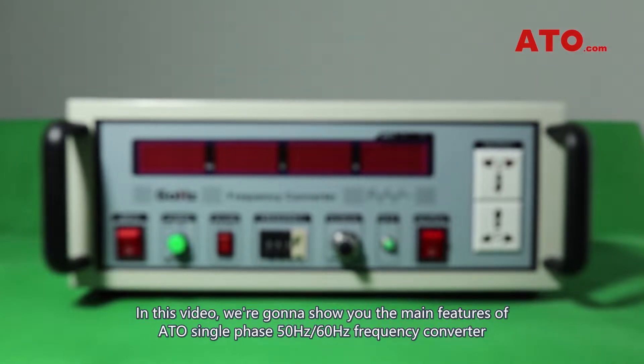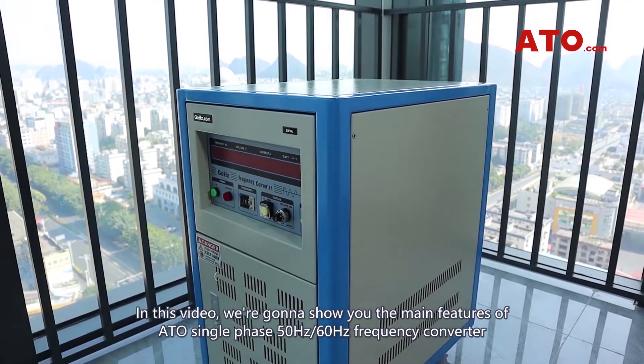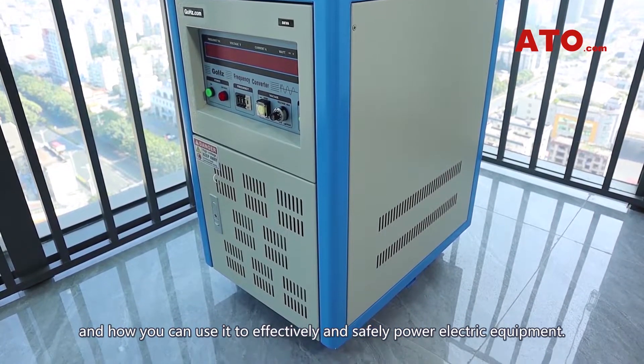In this video we're going to show you the main features of ATO single-phase 50Hz and 60Hz frequency converter and how you can use it to effectively and safely power electric equipment.